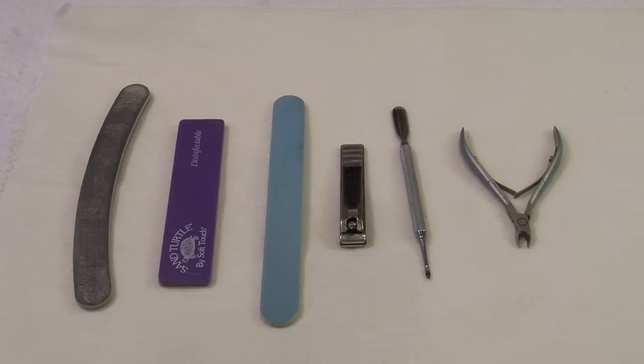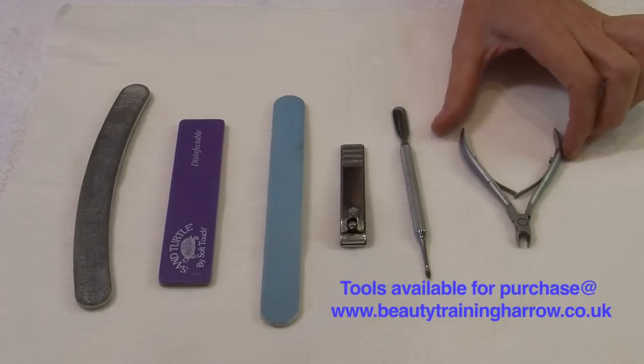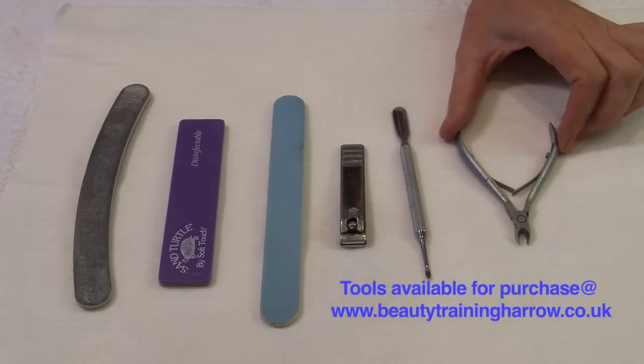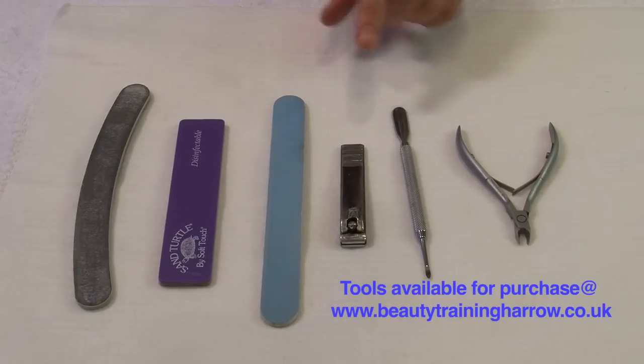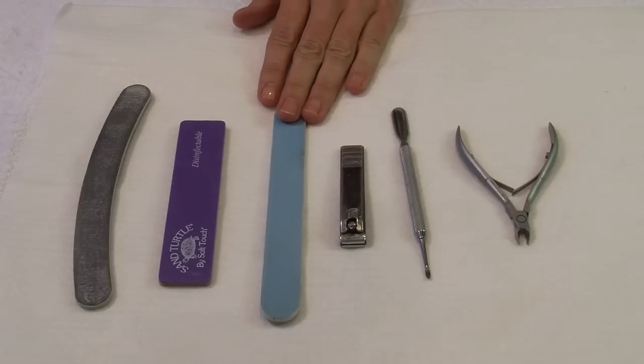To achieve the perfect professional manicure we use cuticle nippers, a cuticle pusher, straight-edged nail cutters, and an assortment of files.